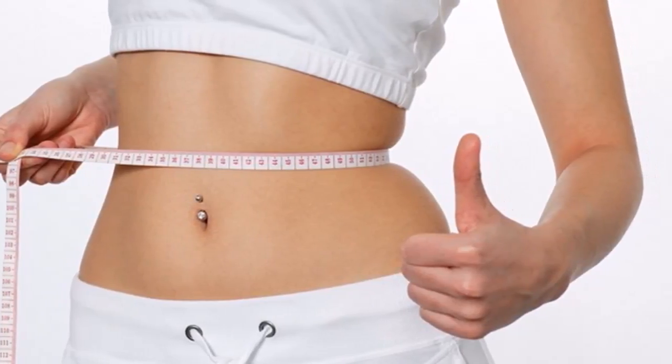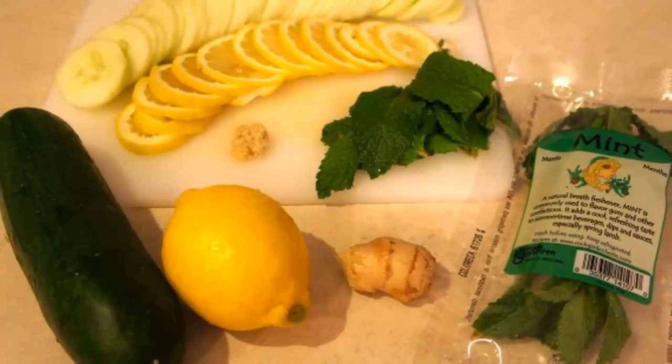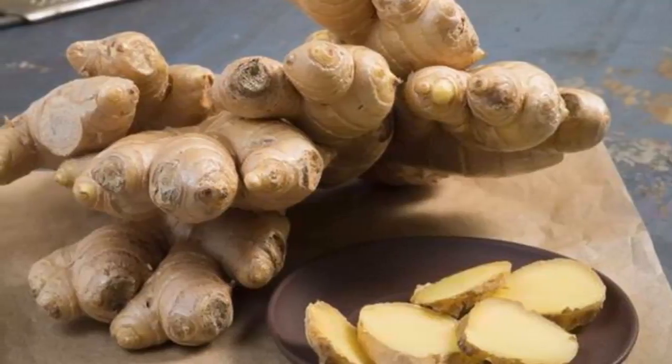Preparation: mix all the ingredients in the blender until you get a consistent and light drink. Pour into a pitcher and leave it all night — it is much better if you keep the pitcher in the fridge.